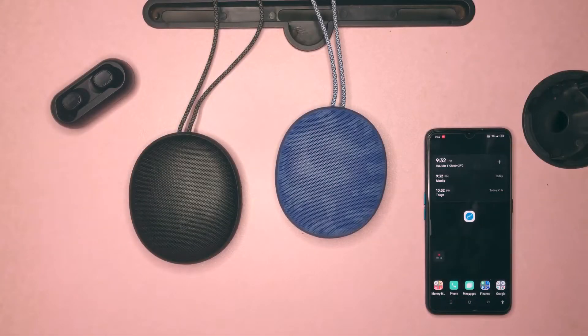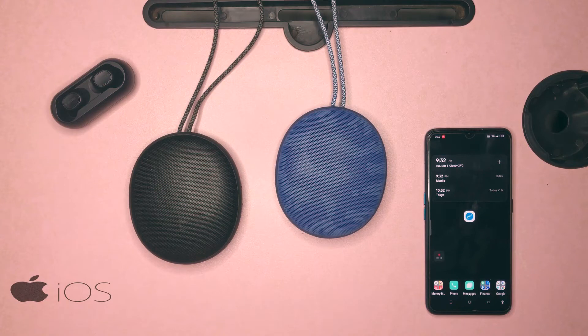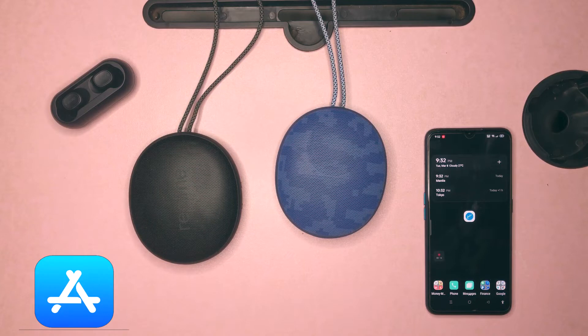Today I'm going to show you a tutorial on how to pair two Realme Cobble Bluetooth speakers into stereo. There are two methods to pair both of them to stereo, and both methods are applicable to either Android or iOS devices. The first method is by downloading and installing the Realme Link app, accessible via the Google Play Store for Android or the App Store for iOS. The second method is doing the pairing manually without using the Realme Link app.